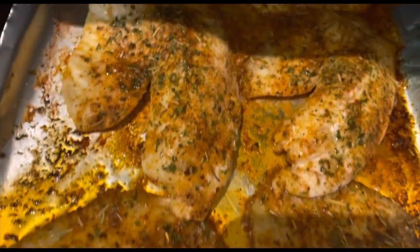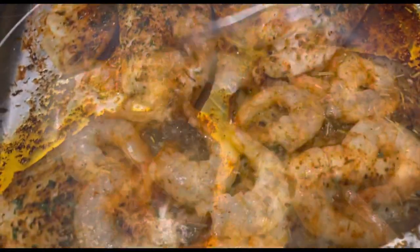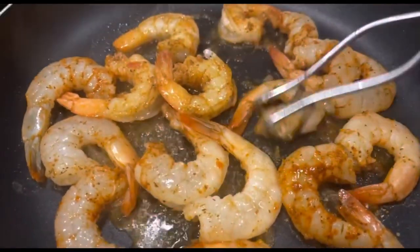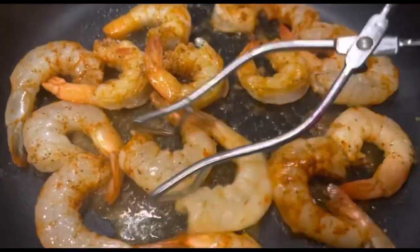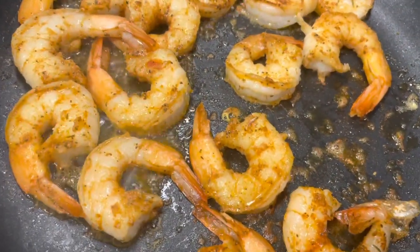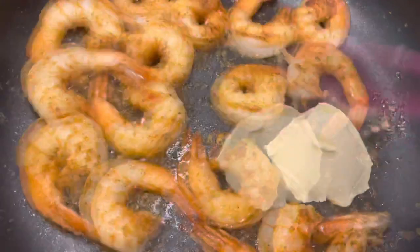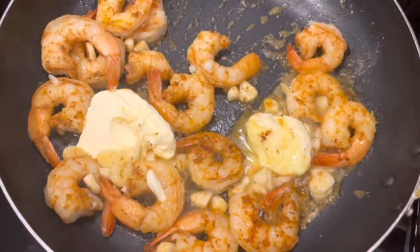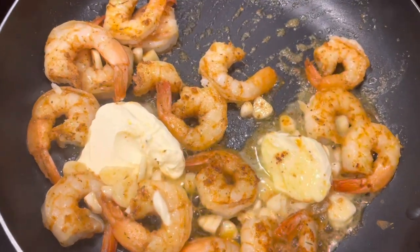Let's check in on this tilapia and see how it's going — looking good and juicy. Look at that fish, it looks so good. It doesn't take long for shrimp, so I'm just going to go ahead and start adding in my butter and my garlic. This is half the shrimp that was already done, so I'm just going to toss those shrimps right in with these.